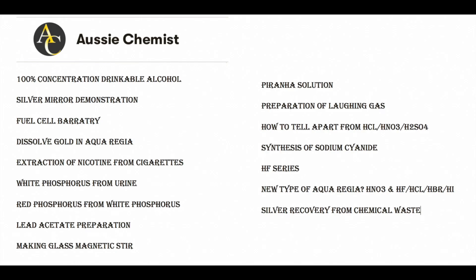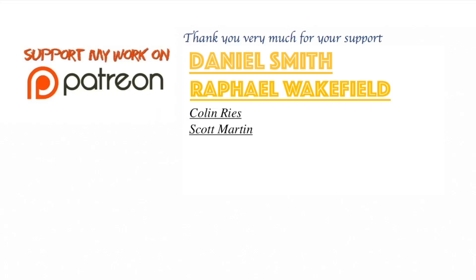My deep apology for my absence over the past six months. I have no intention of quitting YouTube — I just got very busy with my personal life. Here are the projects I've already done; feel free to vote in the comments for which ones you want to see first. A big thank you goes to Daniel Smith, Raphael Wakefield, and all my supporters on Patreon. Everyone who supports me on Patreon gets to see my videos 24 hours before they go on YouTube, and anyone supporting with $3 or more will have their name listed. I really appreciate your support.